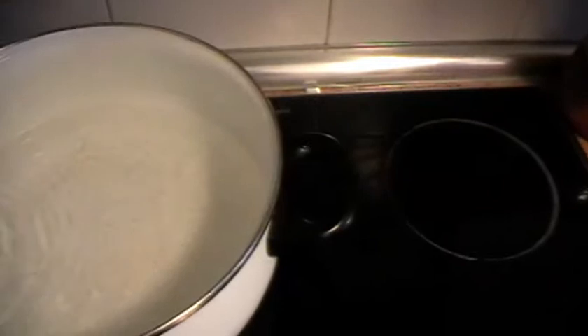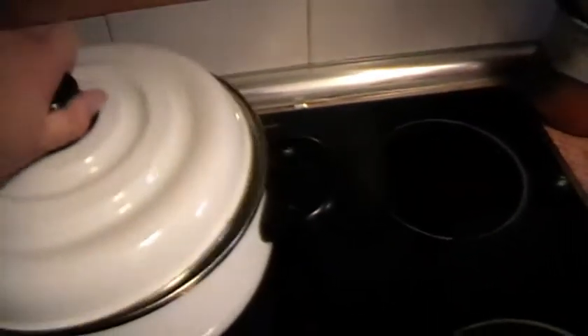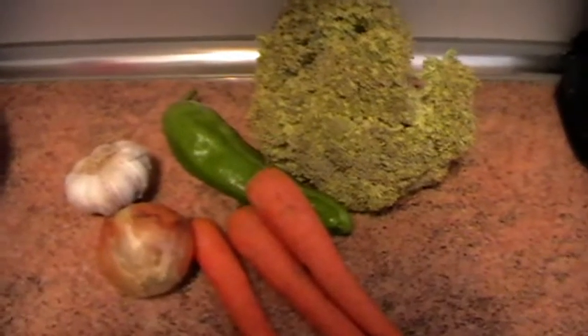Vamos a preparar el seitan en agua, y para que este agua tenga sabor, vamos a hacer una salsita. Para la salsita vamos a utilizar un brócoli, un pimiento, tres zanahorias, una cebolla y dos o tres dientes de ajo.